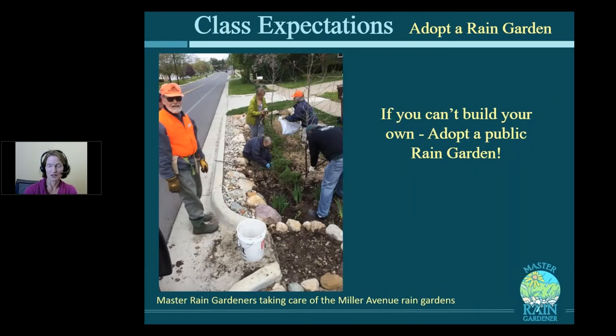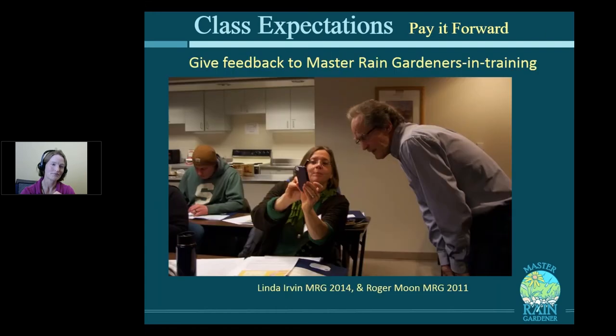Some people may not have a yard — if you live in a condo or apartment, or can't get family to help, that's okay. You can also earn your Master Rain Gardener certification by adopting a public rain garden. There's guaranteed to be one in your municipality that needs some tender loving care. By weeding it and making it look great, you are doing your ambassador job. You can also give feedback to new Master Rain Gardeners once you've earned your degree, paying it forward to the next generation.